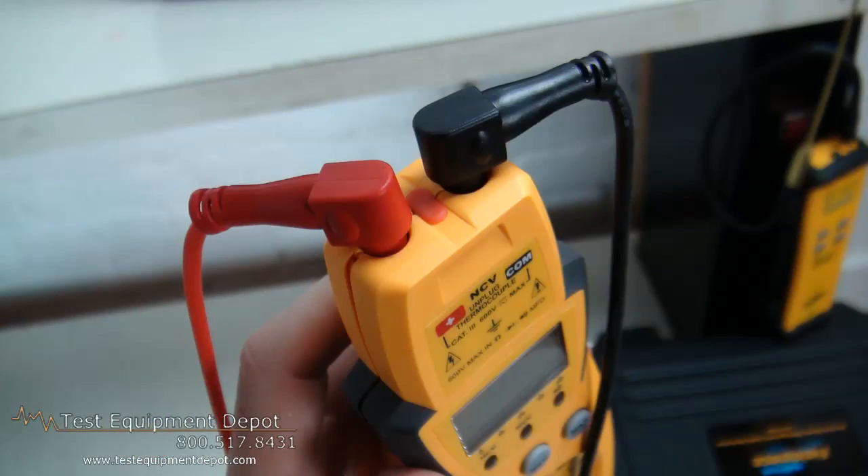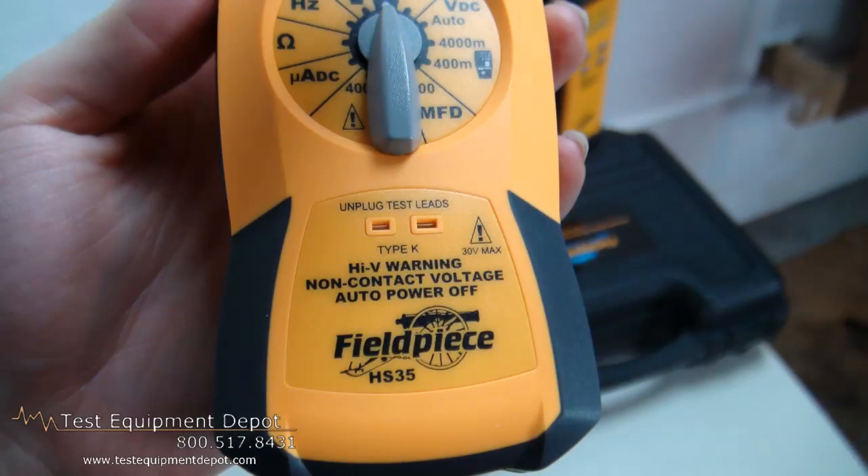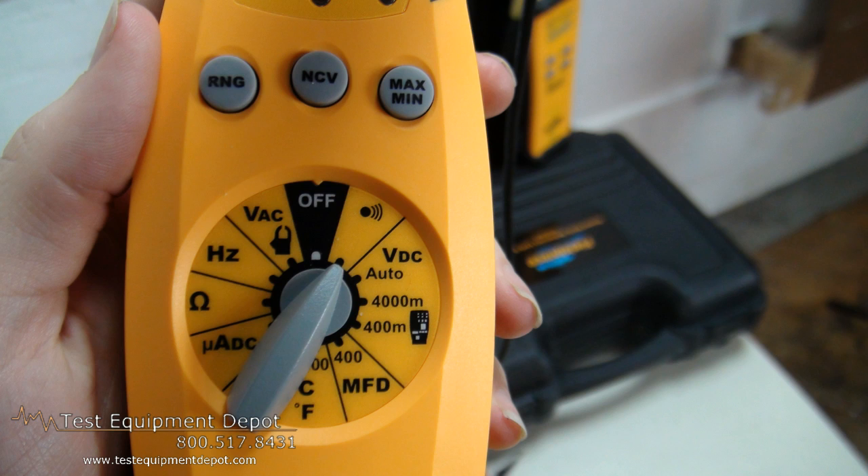This features automatic and manual ranging. It has a handy built-in non-contact voltage detector. This will measure micro amps to measure flame diode currents.